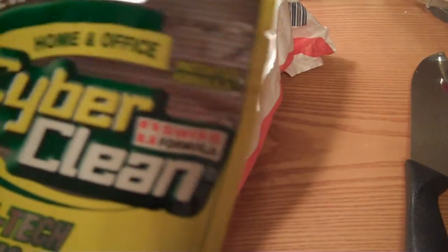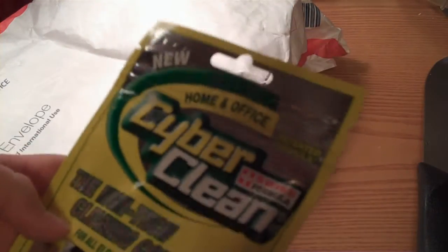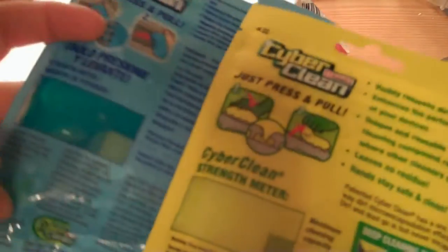They sent home and office — keyboards, cell phones, printers. I'm going to try this on my phone and stuff because it's just messy. Home and office. This is cool — there's a strength meter again. This is obviously blue, you can see, that's the color of it. That's yellow, so.